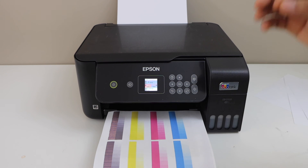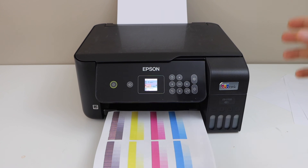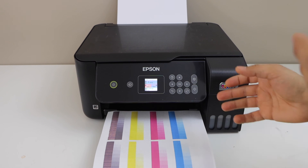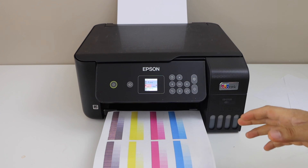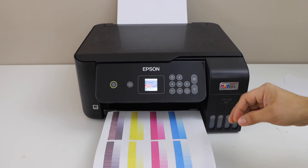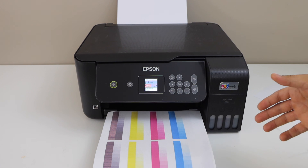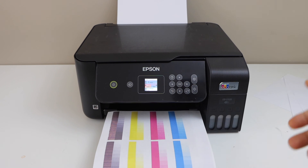That's the easiest way to fix your printer if it's not printing ink on the paper and the paper is coming out blank. In case your printer is still printing blank, that means your print head needs cleaning and you have to do it manually. If you want to know how to do that, you can watch my video on that. Thanks for watching.